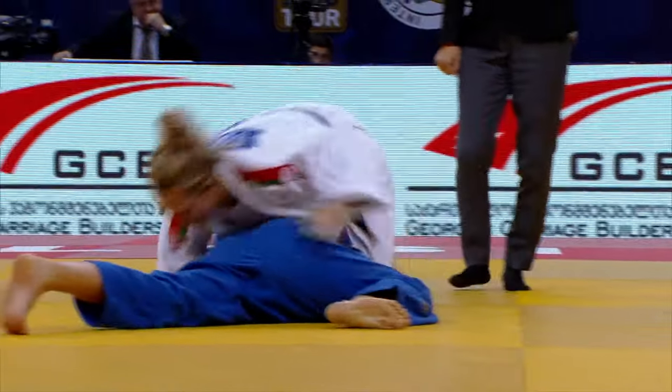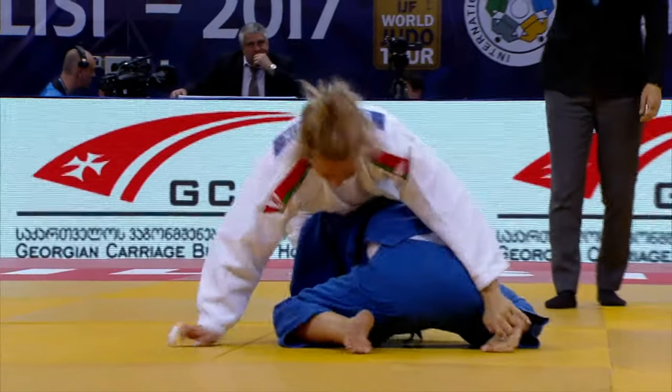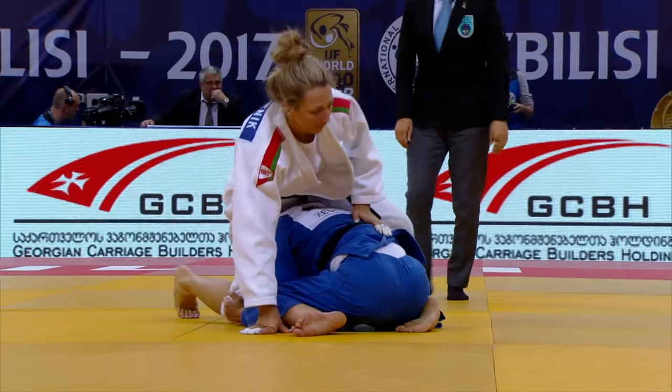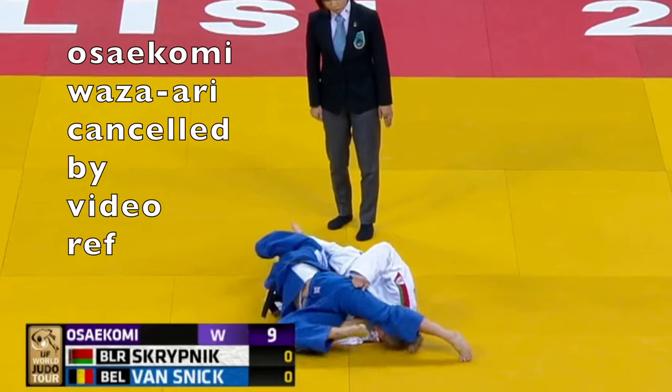The video referee had a look at this one, and it was decided that the waza-are call for the osaikame needed to be cancelled.